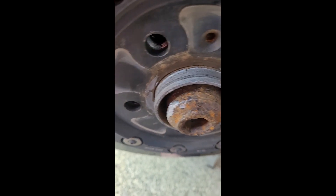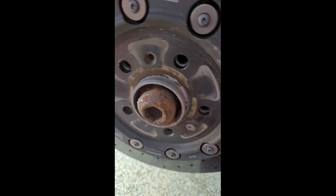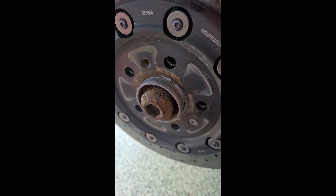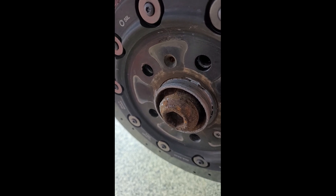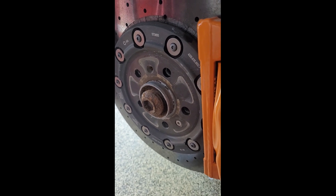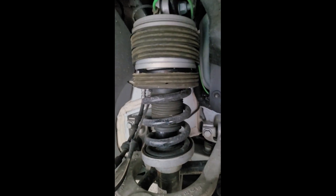I got this one cleaned up and applied some anti-seize on there. You'll notice it's a lot easier to slip the wheel back on over the hub — these are hub-centric of course, so the wheel fits really tight over that hub. Any rust on there can make it stick and actually make it pretty difficult to get the wheel off sometimes. In addition to cleaning up your hubs, now is a great time to inspect your struts.